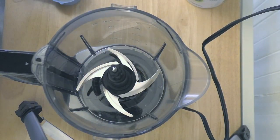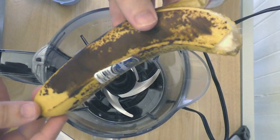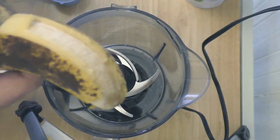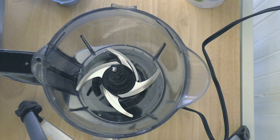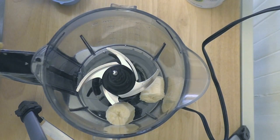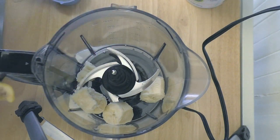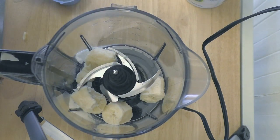Here we are at my blender — I'm using a Ninja Kitchen Pulse blender. What we're going to do is add a really ripe banana. You see these are really brown, even mushy to the touch — not too appealing to eat, but they're perfect for baking. All the sweetness comes through. So we're going to just break this in little bits and toss it in there. This is going to add so much sweetness along with that stevia we already put into the dry mix.